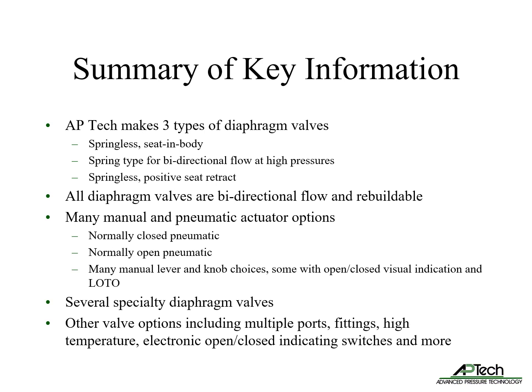To summarize valve basics: AP-TECH makes three types of diaphragm valves — springless seat and body, spring type for high pressures, and springless positive seat retract. All diaphragm valves are capable of bi-directional flow and are rebuildable. We offer several actuator options, including normally closed pneumatic, normally open pneumatic, and many manual actuator lever and knob choices, some with open-closed visual indication and lockout tagout. We also offer several specialty diaphragm valves with variable flow control features. Common options include multiple ports, fittings, high temperature capability, and electronic open and closed indicating switches.